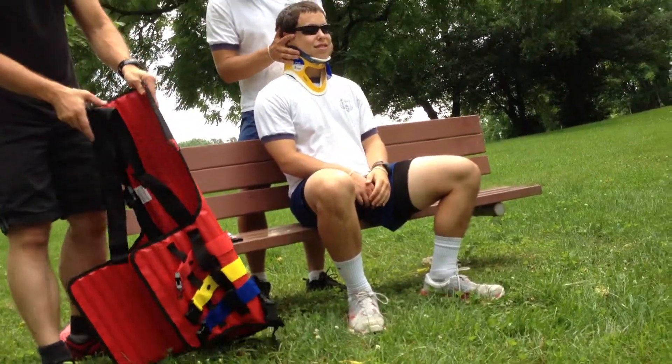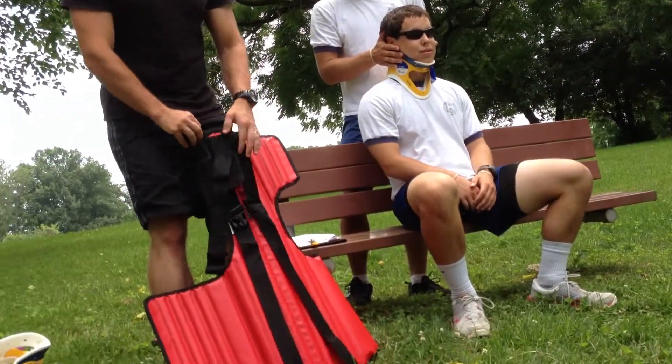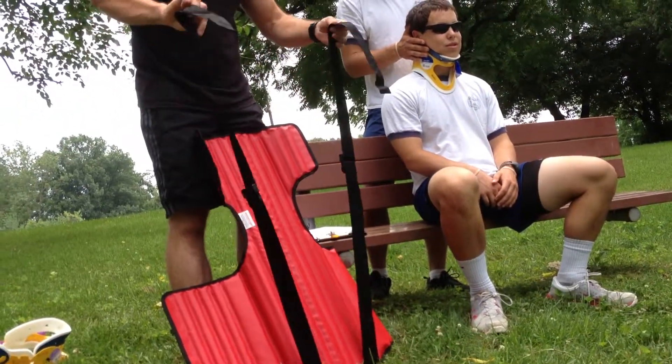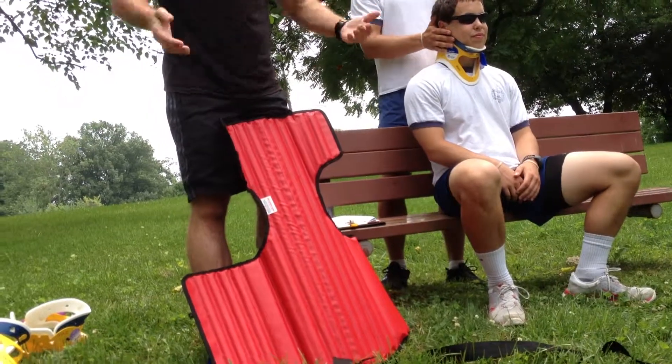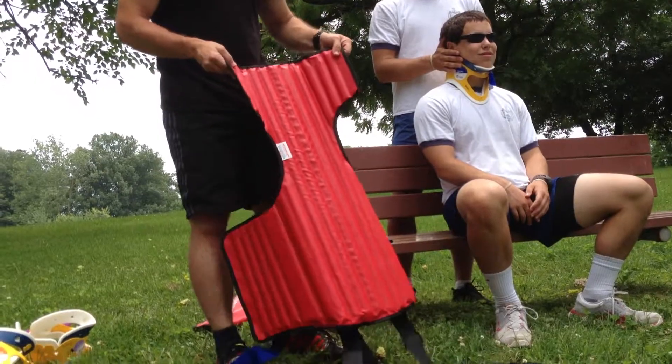Let's take a look at this device. Your BSIs are gone. Another name for this is a vest-type extrication device, and it's got straps all over the place. These straps on the bottom are going to end up being like a climbing harness underneath the patient's butt, so I've got to get those.